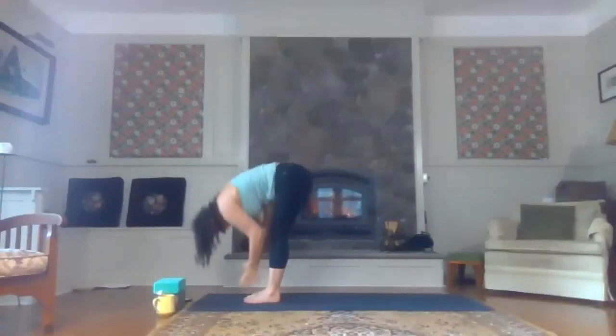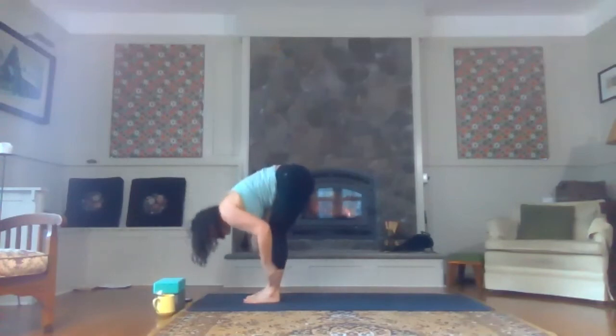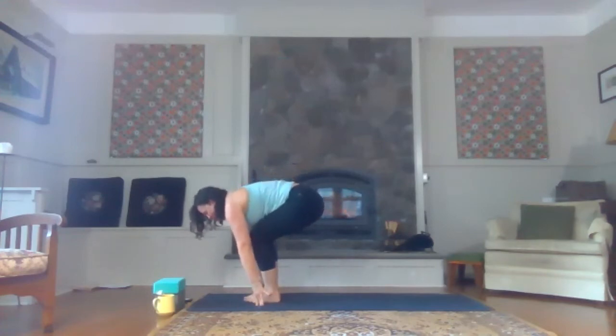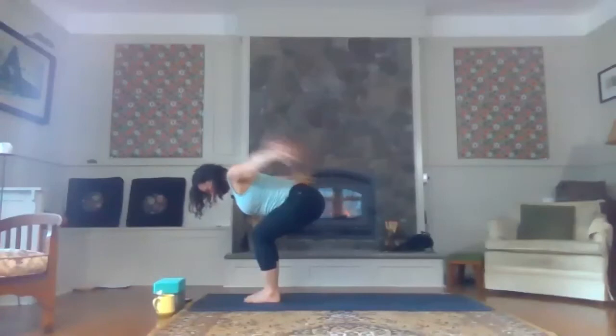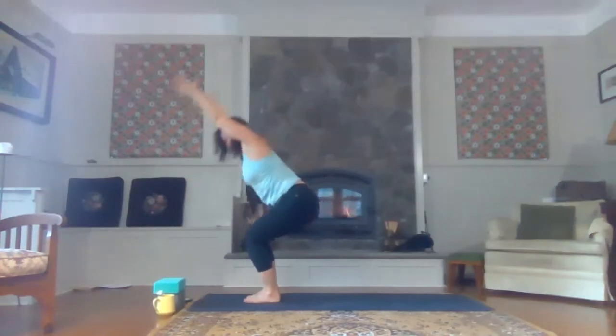Exhale, forward fold. Inhale, halfway lift. As you exhale, forward fold. Fingertips graze the mat on either side of your pinky toes. Lower your hips almost as far as your heels. Nice flat back here, pull the low belly in. Reach the hands back towards the wall behind you, palms face one another. Find strength here. Inhale, the hands come forward. Exhale, sink the hips. Inhale, lift the heart — chair pose.